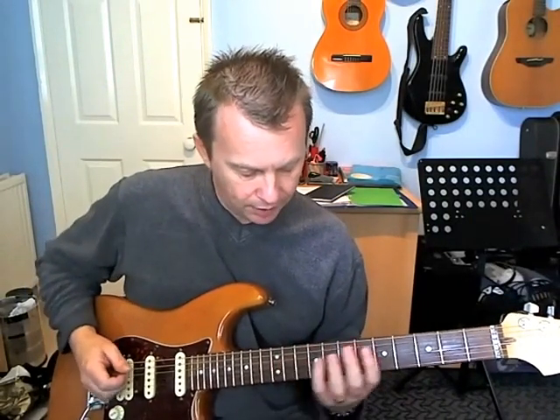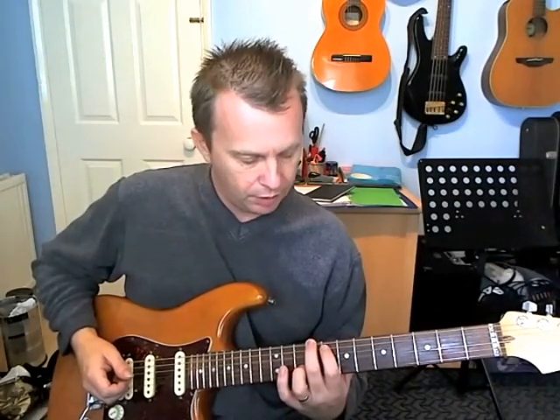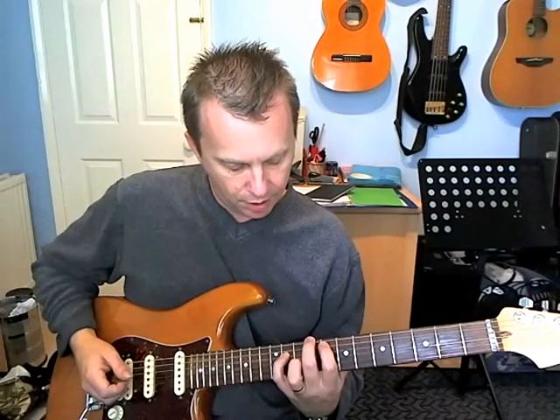The way he plays it is like this. He starts with a chord shape. So on the top E, you're playing the ninth fret. On the A, you're playing the eighth fret. On the D, you're playing the eleventh fret. And on the G, you're playing the tenth fret.